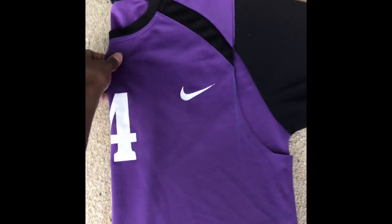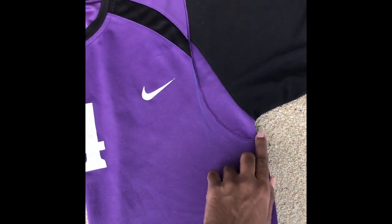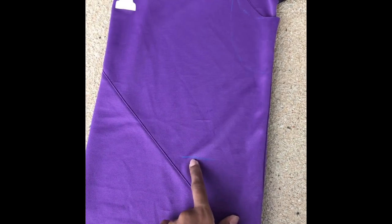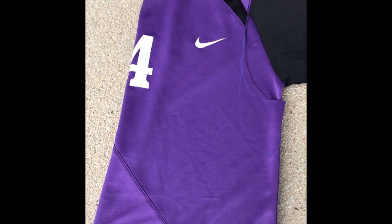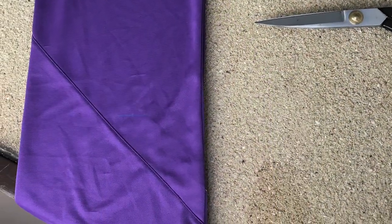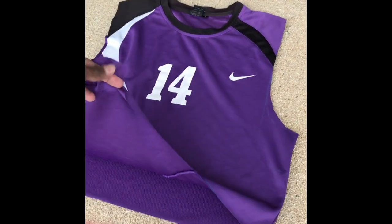Fold it in half and then you can just cut that again. It's asymmetrical and I've also marked the length, so I'm going to go straight — or maybe not straight, we'll see how. And the back, straight.